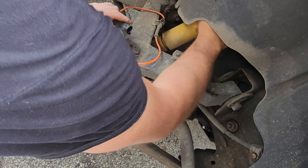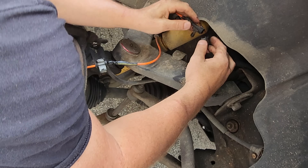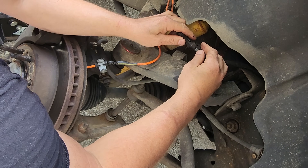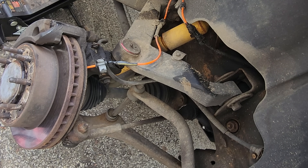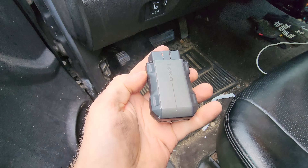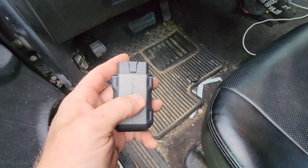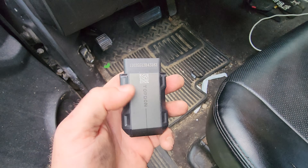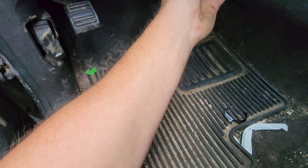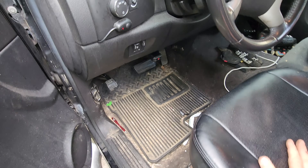Let's test the sensor. We'll use the scan tool first — I'll show it on the handheld scope too — but let's see if, with the key on, we get wheel speed data when I spin this wheel. I want to show you this TopScan tool. I don't have the ability to film with my phone and show you the scan tool at the same time, but I just want to show you that this little TopScan has some awesome capabilities.